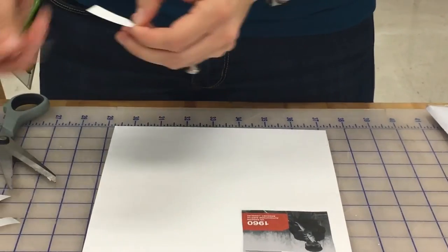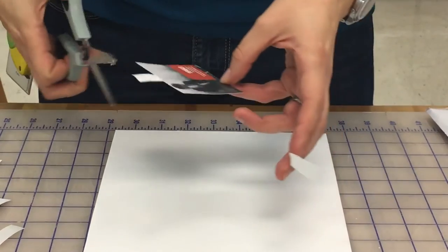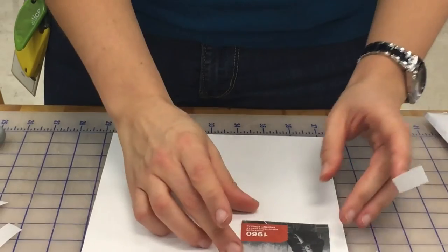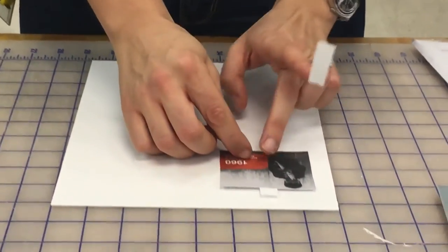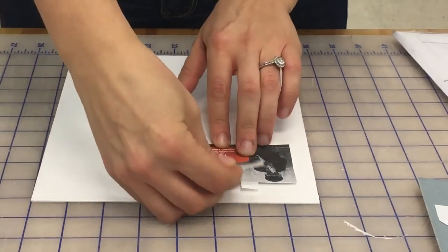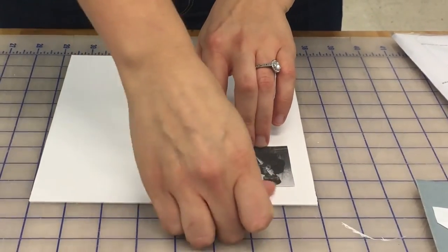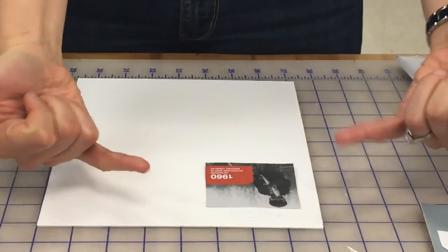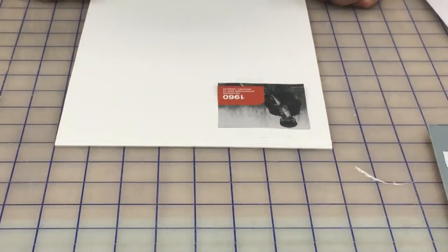I'll trim this down — it's a little bit long. If you were really doing this you wouldn't pick up the piece partway through — that would be bad. So you put your tape on, weight it down, and then use a cross piece over top, which keeps it in place. If you're window mounting it, you won't see this hinge, so it's pretty clean.